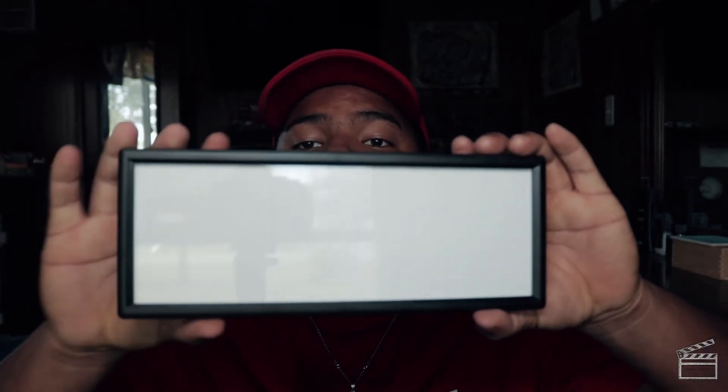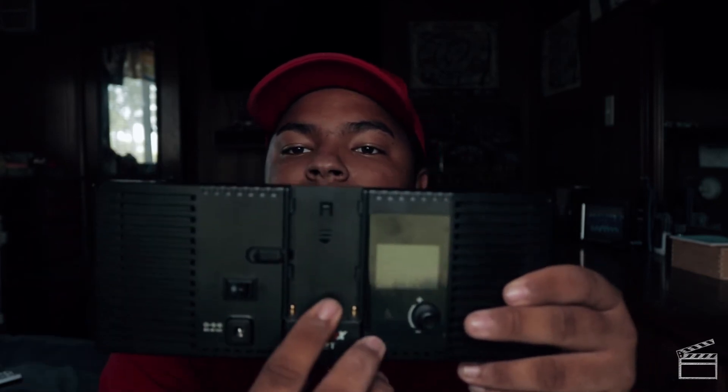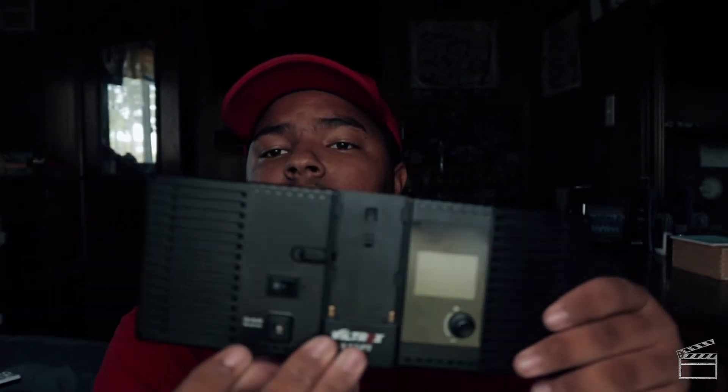You get the light panel, which isn't the biggest in the world, but they are bright for the size. They're a little bit cheaper than Aperture lights, but I think for what you're paying you're getting quite a bit of quality. On the back you have a slot for your battery, your on/off switch, and your 12-volt power input.